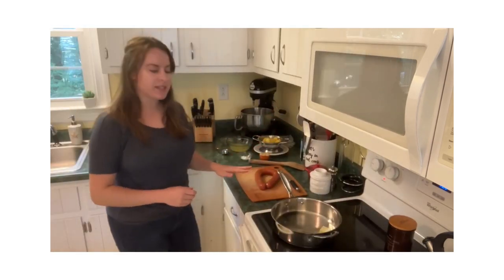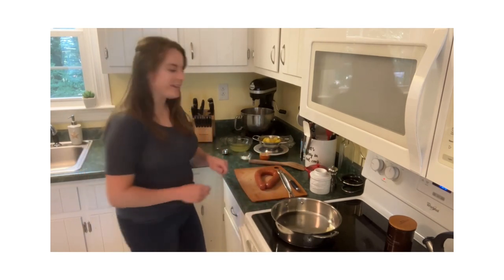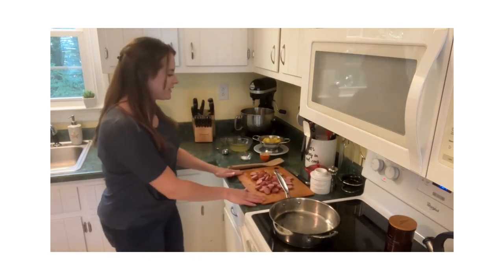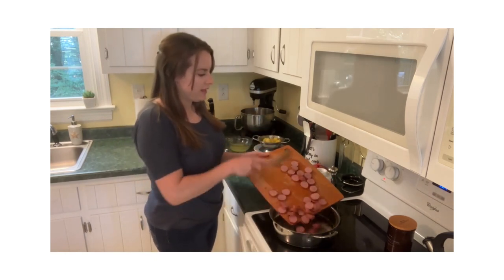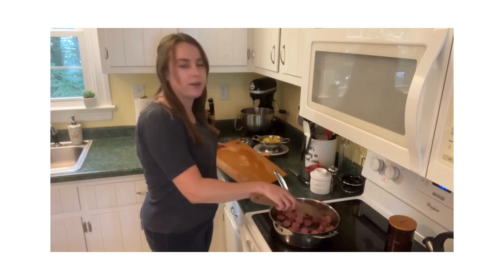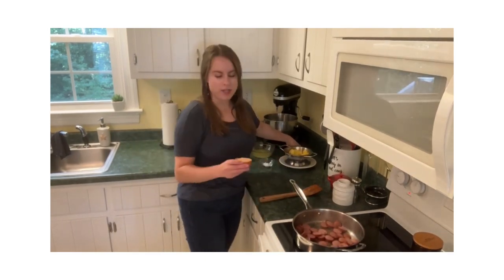Moving on to the kielbasa, I'm just going to slice this up into little rounds, and probably by the time I finish that our butter will be melted and the pan will be ready. Our kielbasa is sliced — I'm going to go ahead and add this into the pan. The butter has melted, and you want to just leave this in the pan and let it get slightly browned. This will take a few minutes. Our kielbasa is heated through and lightly browned.